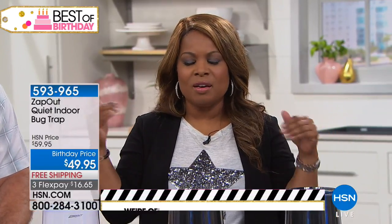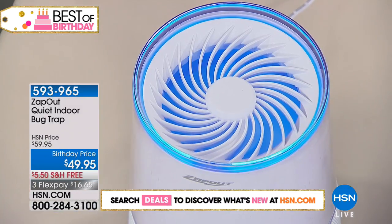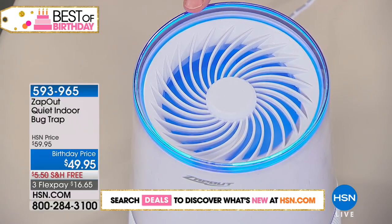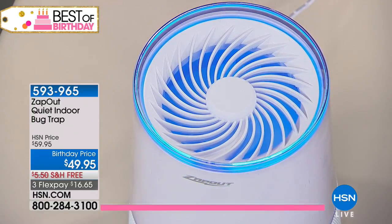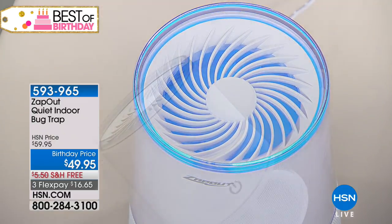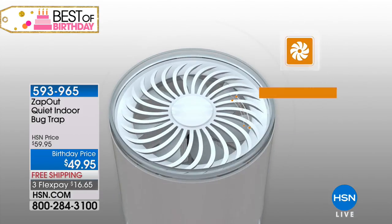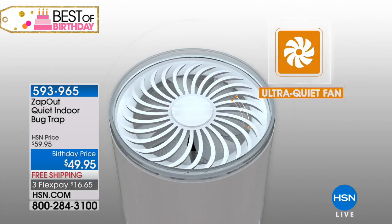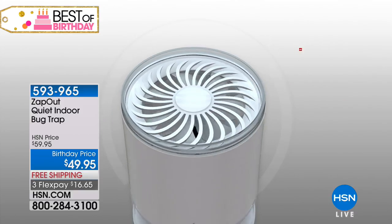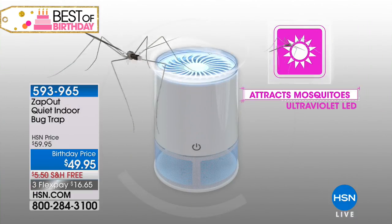Nobody likes mosquito bites, and we're all afraid of what we hear from the CDC about what bugs can carry. Here's a great solution — using that UV blue light seen in traditional bug zappers, but this is quiet. It uses a fan to draw flies, mosquitoes, no-see-ums, and other bugs right into the trap. This price is only good for the birthday month, so only a couple more days to take advantage.